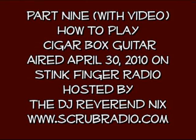The four-string resonator cigar box guitar that I'm using in this lesson was built by my friend Jim Mitchell from www.cigarcitycbgs.com.